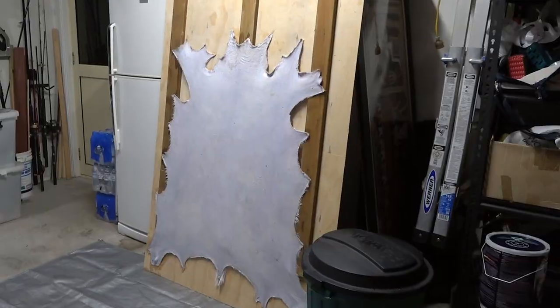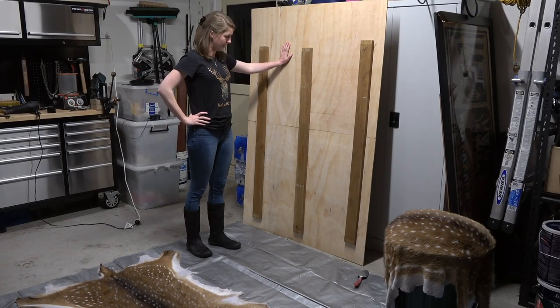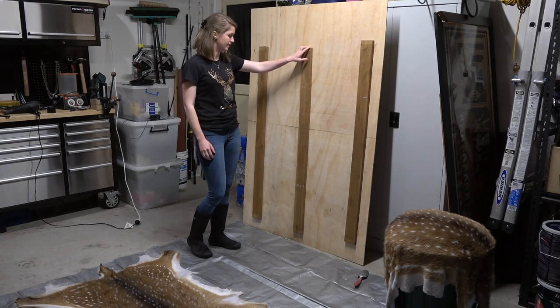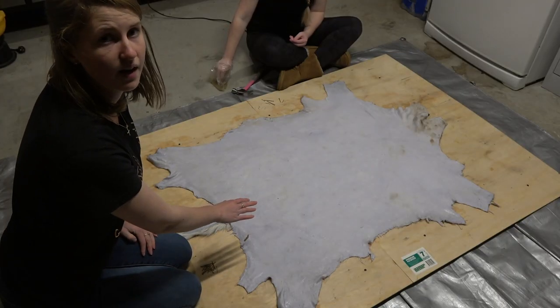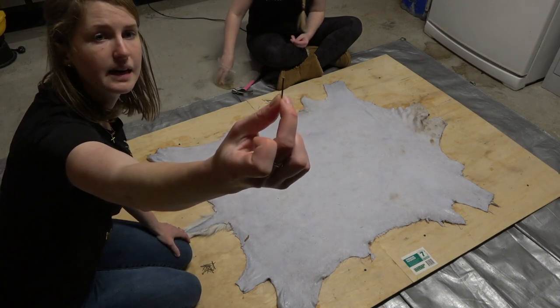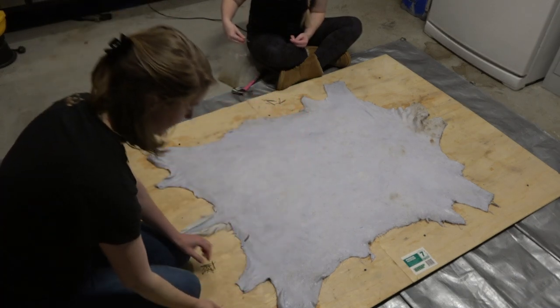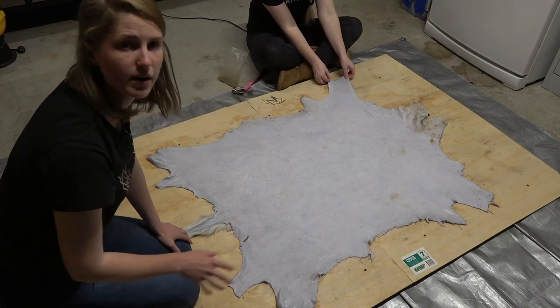We have big plywood boards that we've made up to pin our skins out on to dry. We just stand them up in the shed with a big fan facing towards them and that gets them dry within a couple of days. For our bigger skins, we just grab two plywood boards from the hardware store and screw them together to make one nice big board to pin our skins out on. You just want to lay the hide out hair side down on your board and then take some small nails and nail them in around the very edges of the skin, probably every three or four inches apart.